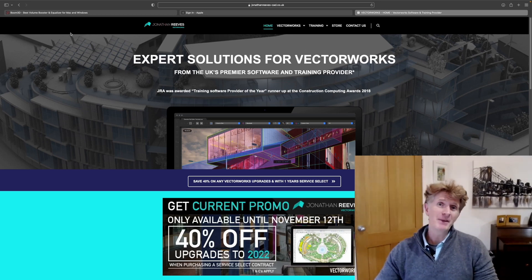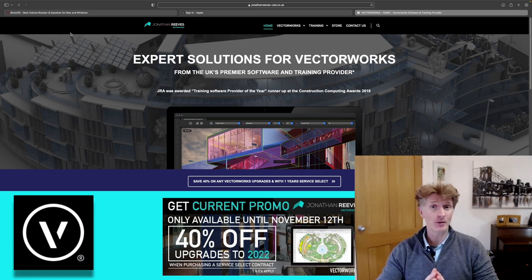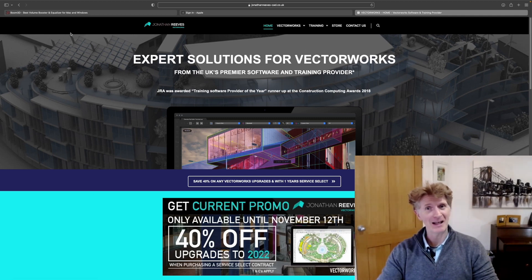Hi everybody, Jonathan Reeves here with another MacBook Vectorworks testing video. Today we're going to be looking at testing Vectorworks on my brand new MacBook M1 Pro, and it's going to be pretty exciting.